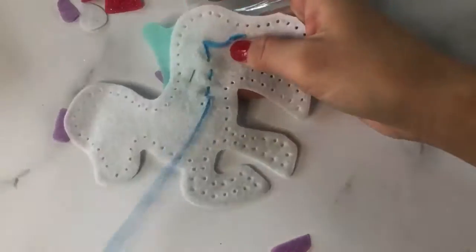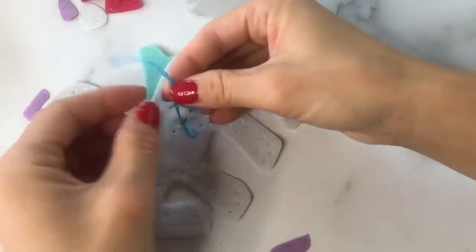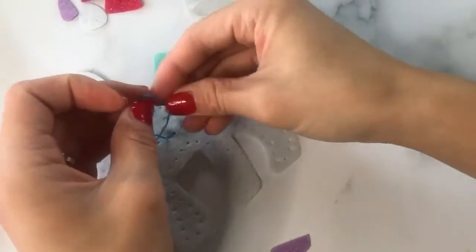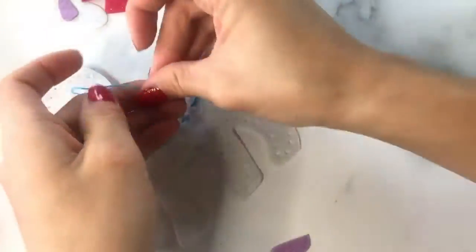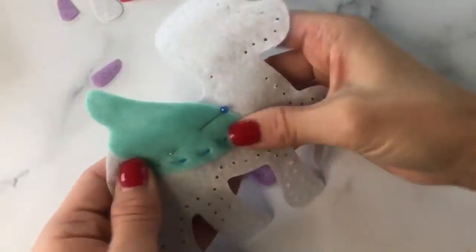Once you've finished sewing that piece on, turn the entire piece around. Cut the string off leaving enough room to tie a knot, then take the two ends and tie two knots so that what you just sewed doesn't come undone. Cut any extra string, and that's it!